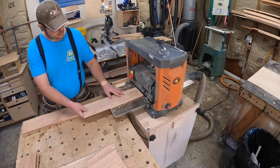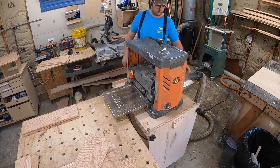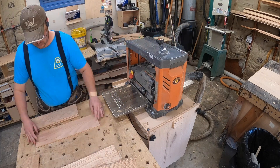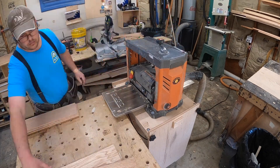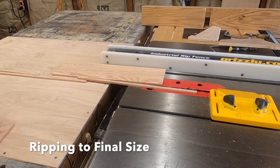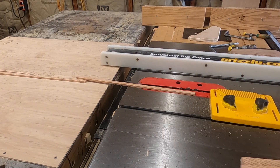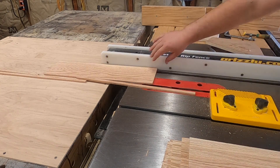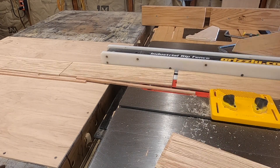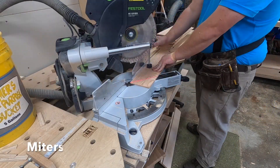Now we're just planing it all down to a consistent thickness. What I'm doing with that flip you see me do is basically trying to make it where the crown is going up if there is a crown — that way it just planes a little bit easier. Now it's just a lot of ripping to final size. My planks ended up being right about five inches, so I started with rough lumber, ripped it to about five and a half, and then did that final trim.